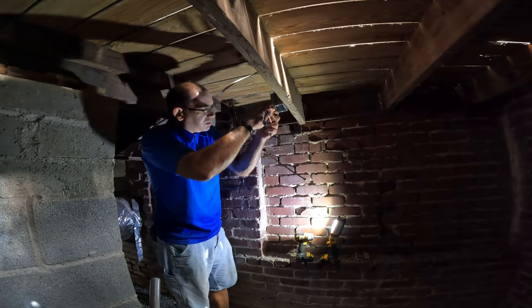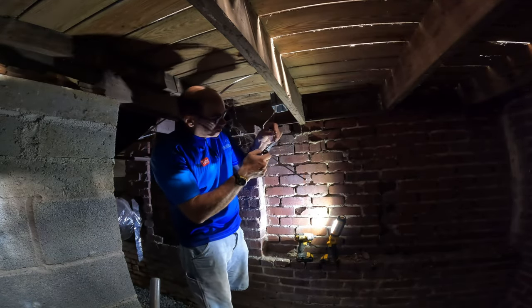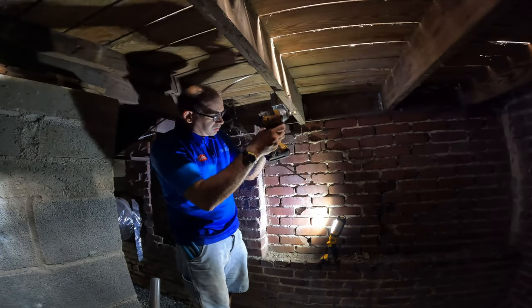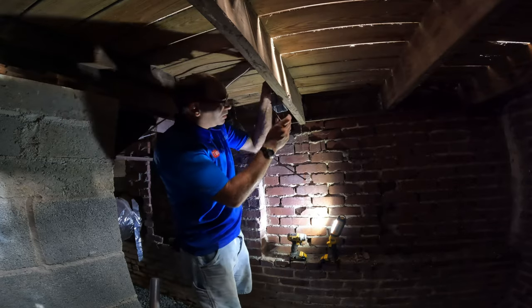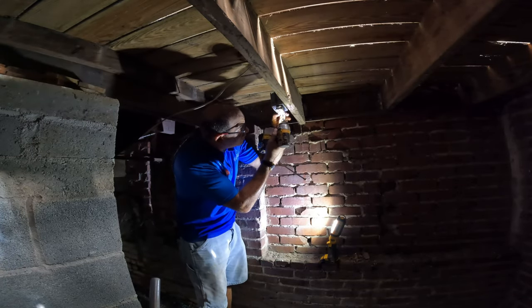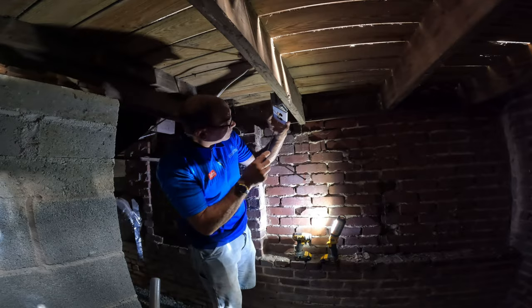The homeowner had her electrician install a circuit for this sump pump — a 15-amp circuit on a GFCI breaker — and I extended that out to where the pump's going to go. This is a Zoller M98 sump pump and it pulls 9.4 amps, so a 15-amp circuit is okay for that pump but not a whole lot else. I usually install 20-amp circuits for pumps because you can't go wrong with a little bit of extra amperage, but in this case I've got the 15-amp circuit.